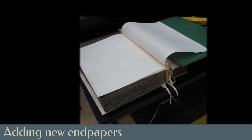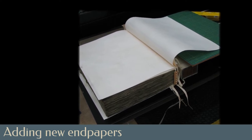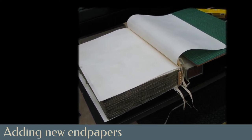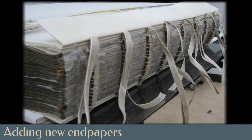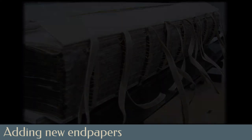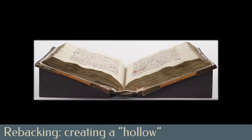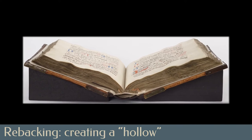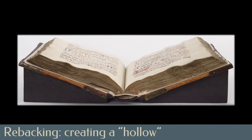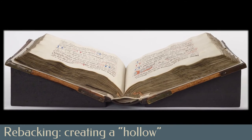The pastedowns, adhered to the boards, serve as an additional board attachment, while the fly leaves protect the first and last pages from wear during opening and closing of the book. The endpapers also incorporated an alum-tawed sewn joint, used to help bring the boards into parallel. Rather than create a tight back structure again — one that would require the covering leather to compress and flex each time the book was opened while restricting the movement of the spine — a structure called a hollow was created.